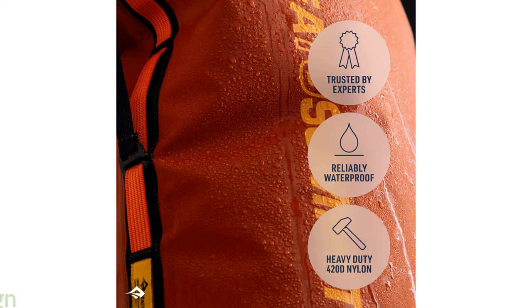The backpack's low-profile, streamlined shape and oval base not only save space, but also prevent it from rolling, enhancing its stability during travel.